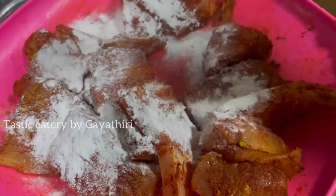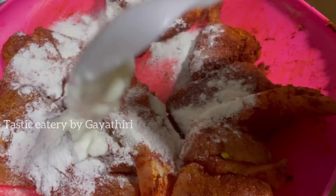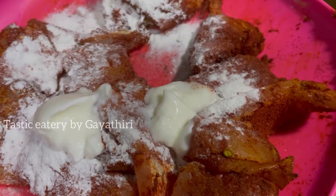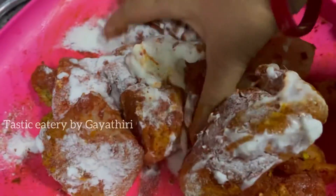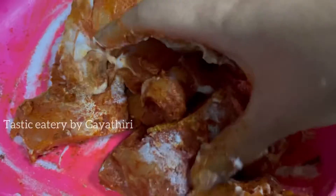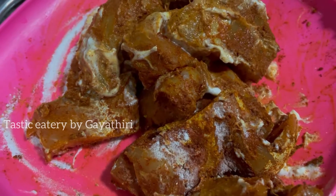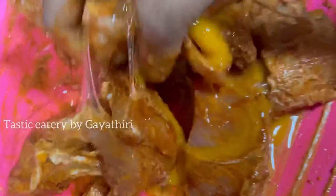It is very crispy. Now I am going to add a little bit — let's see how we're going to add a little taste of the marinade.